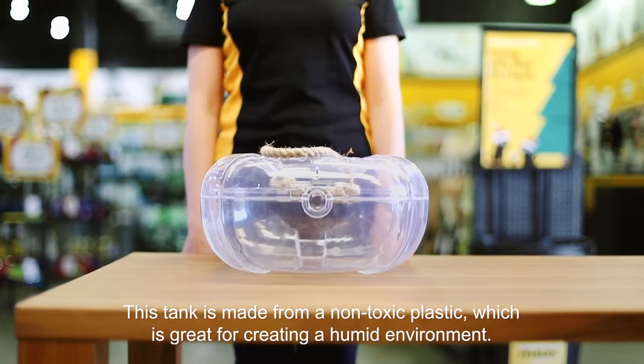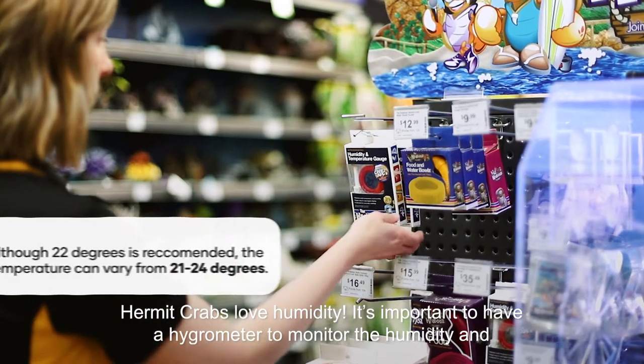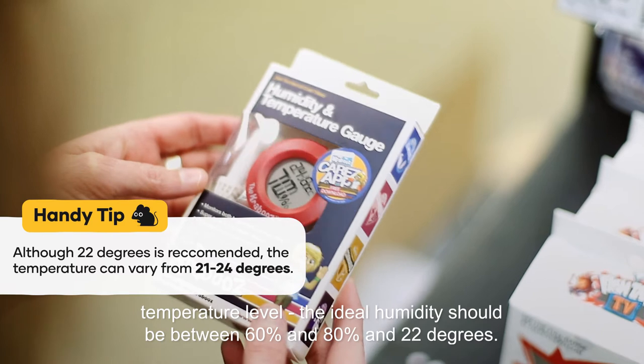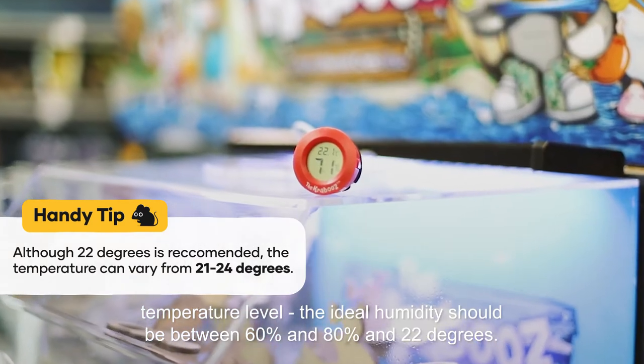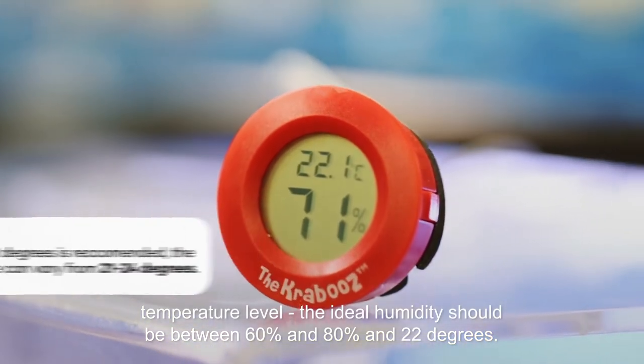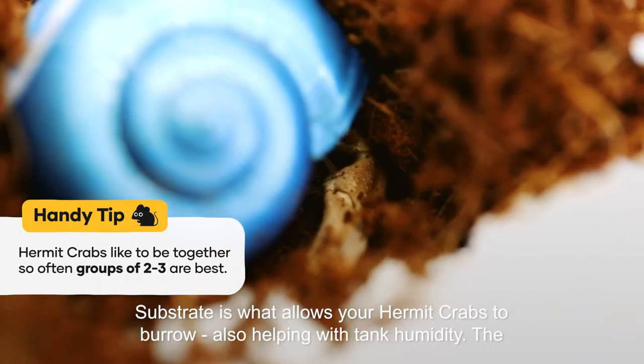This tank is made from a non-toxic plastic, which is great for creating a humid environment. Hermit crabs love humidity. It's important to have a hygrometer to monitor the humidity and temperature level. The ideal humidity should be between 60% and 80%, and 22 degrees. Substrate is what allows your hermit crabs to burrow, also helping with the tank humidity.